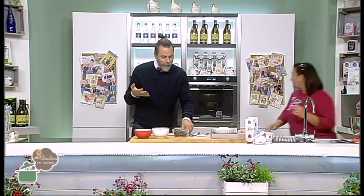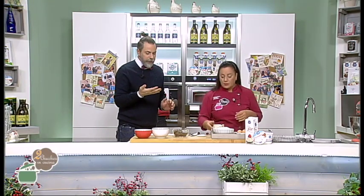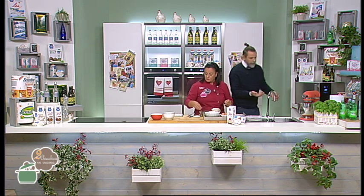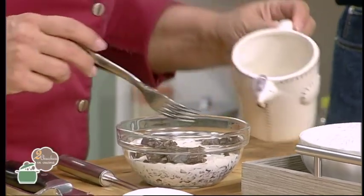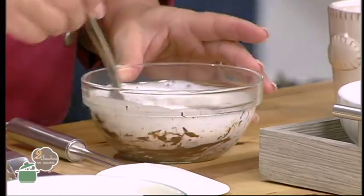Aspetta che non mi vada in ebollizione la panna. Già avevo messo un attimo in forno a microonde. Adesso la verso all'interno del mio cioccolato e poi la lasciamo raffreddare. Non sono procedimenti difficili, però sono dettagliati, hanno bisogno di essere fatti in quest'ordine. Nel caso in cui diciate 'vabbè, ma che lo faccio dopo', attenzione perché il risultato potrebbe non essere quello sperato, più che altro ti complichi la vita.